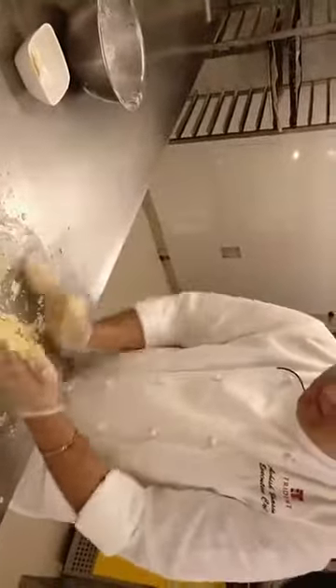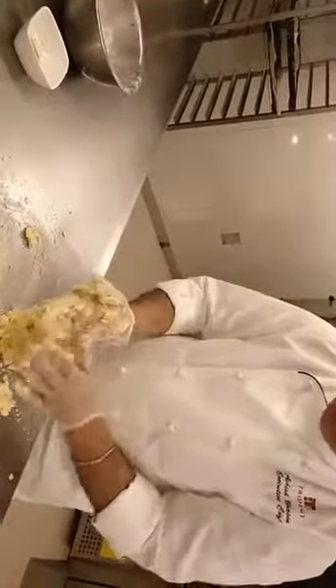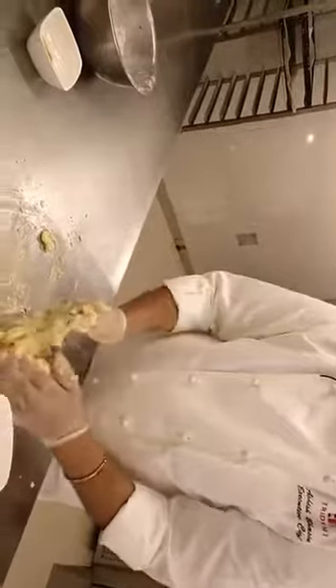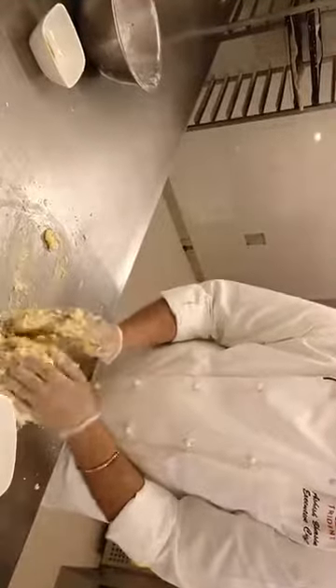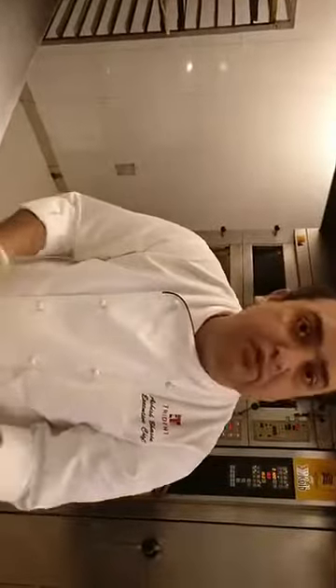I will just keep this for resting. Always remember, because there is a very high quantity of butter in it, we always rest it properly. I will put this for resting.